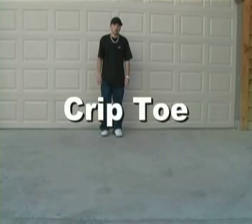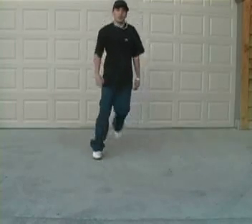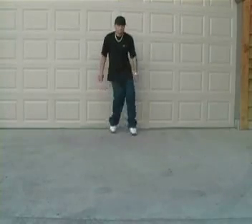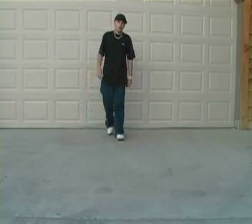The Crypt Toe. To start out this move you want to stand up casually and then start hopping forward lightly touching your toes. When you land you want to have your front foot on your heel and your back foot on your toe pointing the same direction. Should be done just like this.